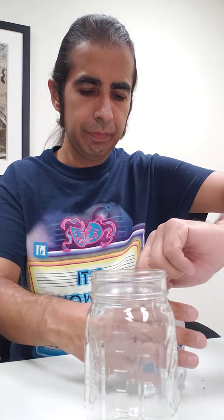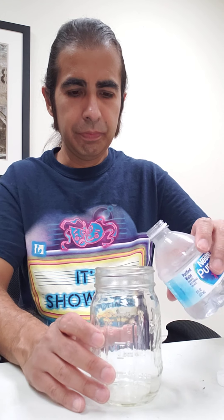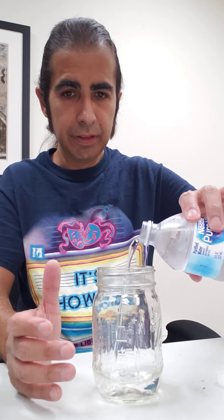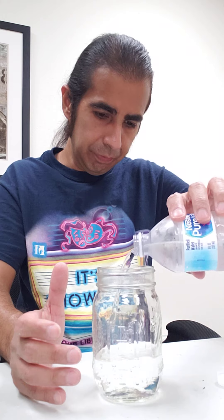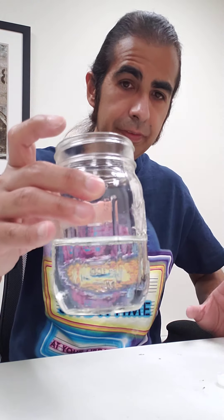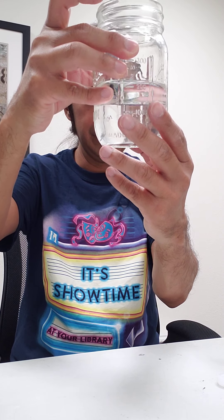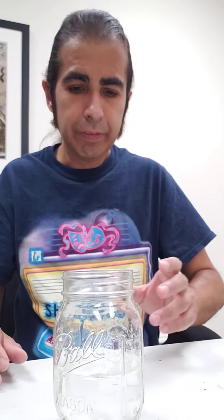First we're gonna start off with the water. Open the water, not too much — enough to fill it to maybe right about there, close to half. That's about right.